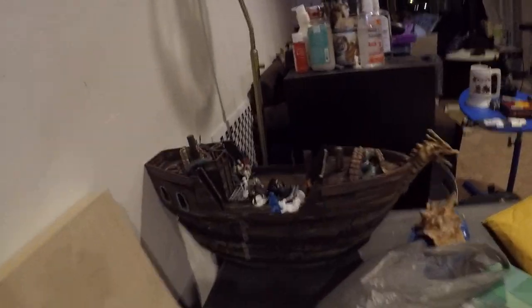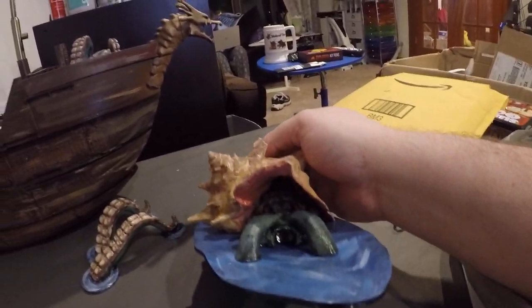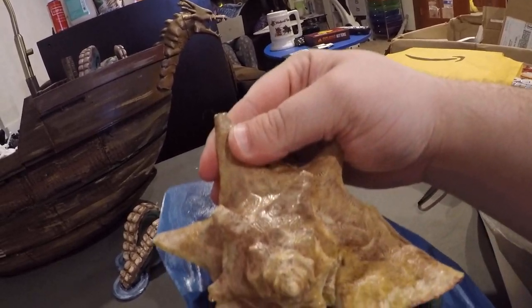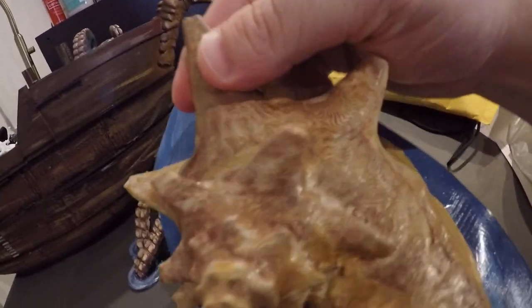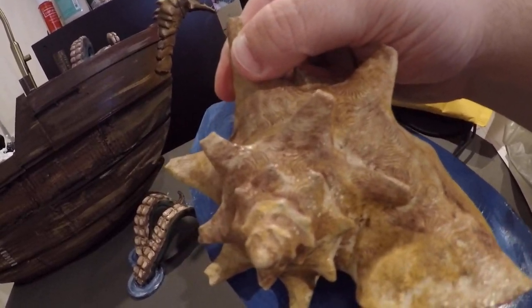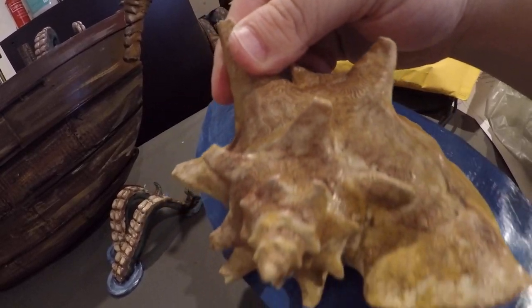I also printed out quite a few of these, as well as the ship itself — the kraken. This one's just on Thingiverse. It turned out fantastic. I did this one intentionally at a very rough print resolution, so that way all of the detailing on that shell came out, which looks incredible.